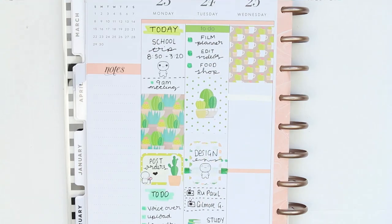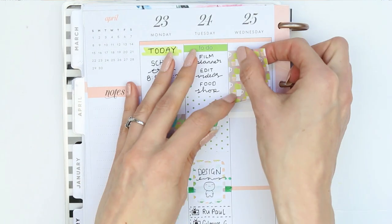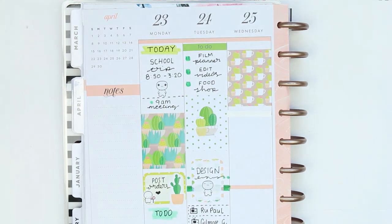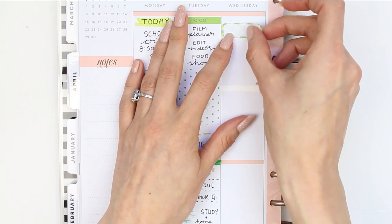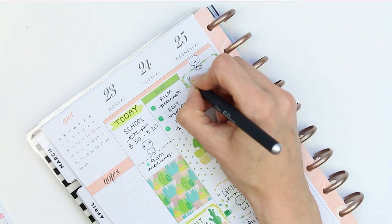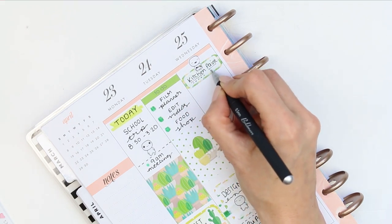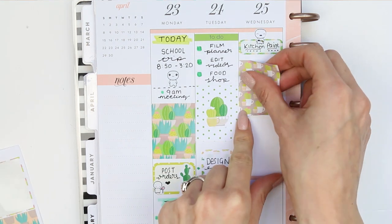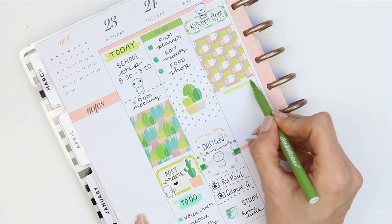Moving on to Wednesday, I put down my full box but didn't like it that high, so I moved it down — then didn't like it there either, so I switched it out and put a quarter box down instead, as I need to choose some paint for my kitchen because we're going to be decorating. The poppet I put there has a little work belt and it's from the home life sheet. Underneath I put my full box down and made another little colour swatch for my to-do header.